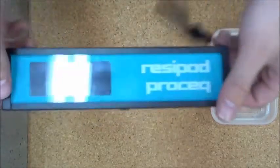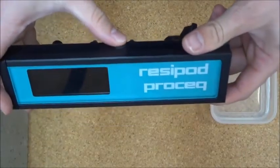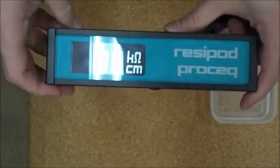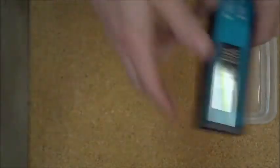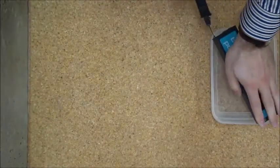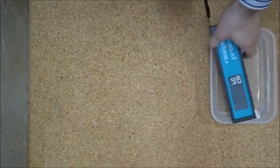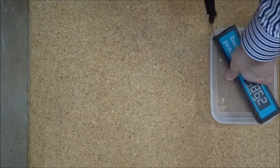To collect data with the Resipod, we first need to turn the device on with the top button and prepare the reservoirs with a tray of water. Press the Resipod down a few times and the reservoirs internal to the probe will fill. The Resipod is now ready to collect data.